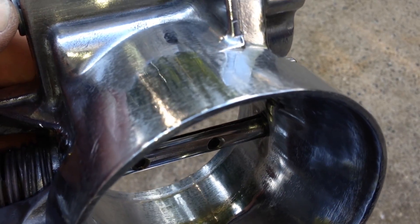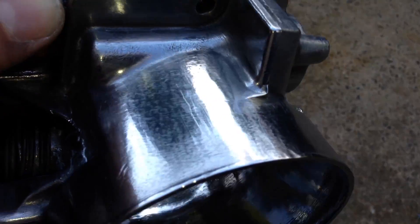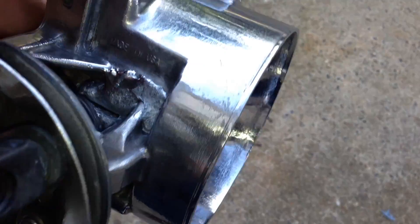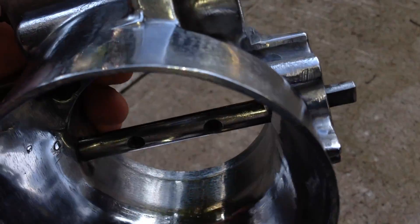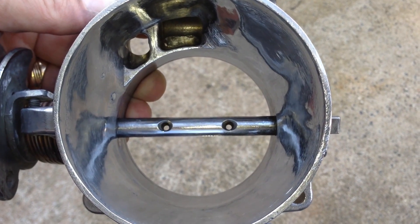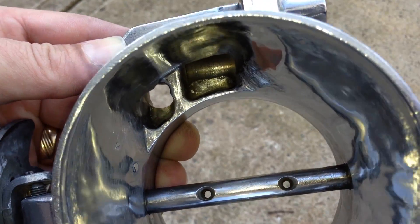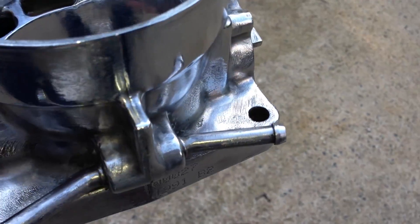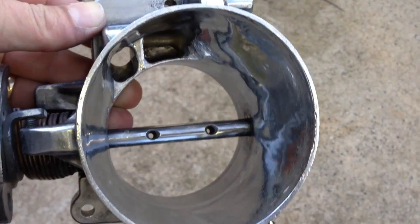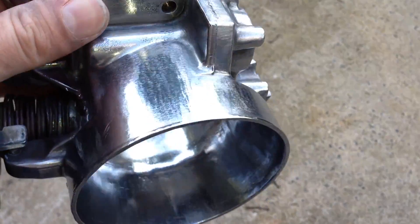This is a throttle body for a GM Vortec 5.3 engine, and this is the finished product — putting it at the beginning of the video. Let me be the first to say that I don't have a clue what I was doing. I've never done this before, never tried to attempt anything like this. The reason I did it was as an attempt to learn how to port and polish. I know this video is going to get a lot of criticism.